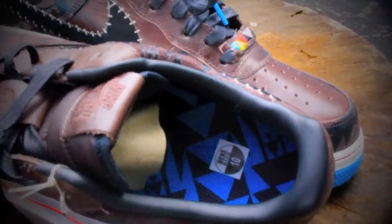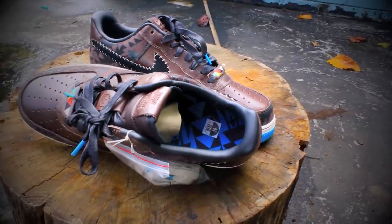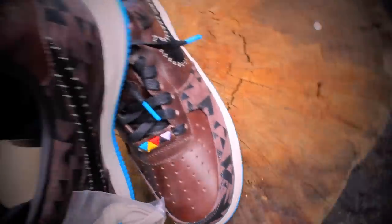The whole inside of the shoe continues with the Native American theme, with the triangle theme. Things to highlight: wax laces, and it has extra laces included.